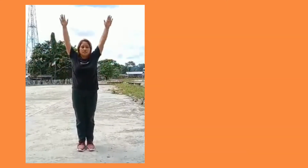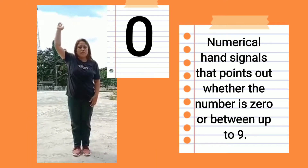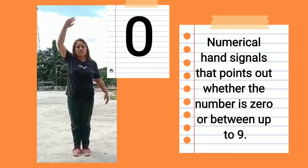Numerical hand signals indicate whether the number is 0 or between 1 up to 9. These hand signals point out the specific numerical value being communicated in the field.